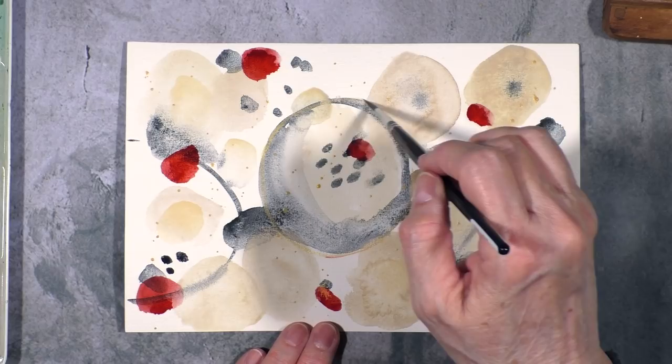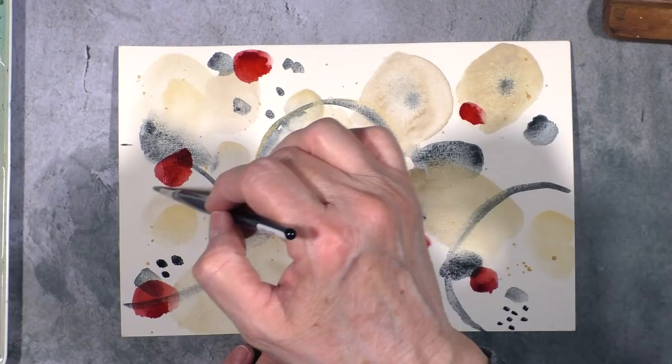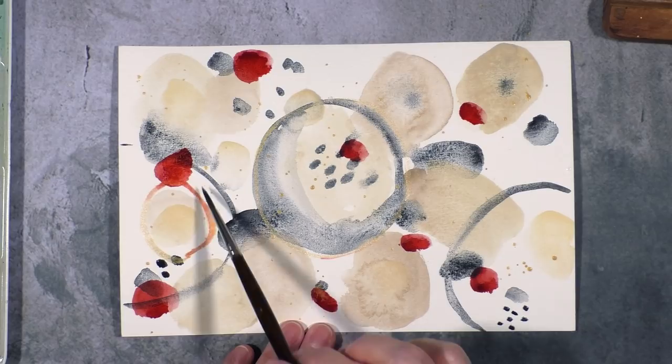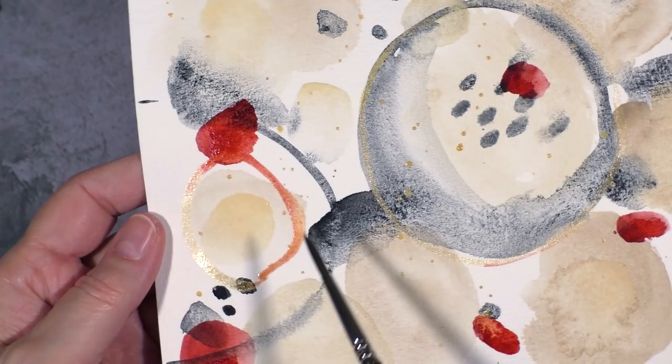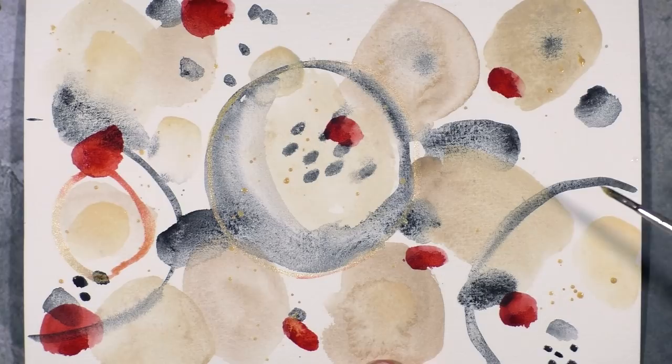I'm very tempted to already do a couple of gold lines around the blobs here. This is interesting. I accidentally went into the red and it's giving me this gorgeous color right there, so I'm not regretting that at all.